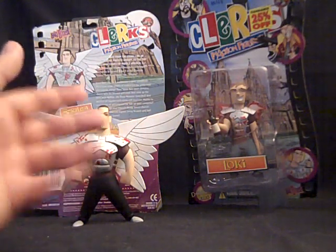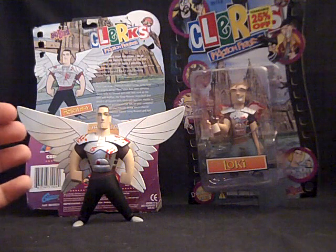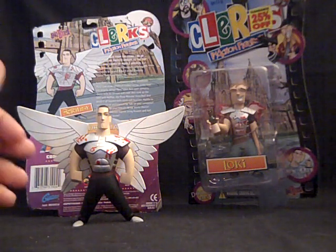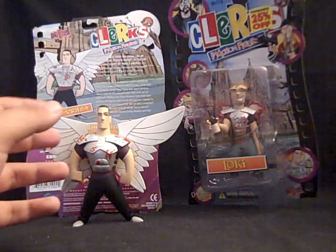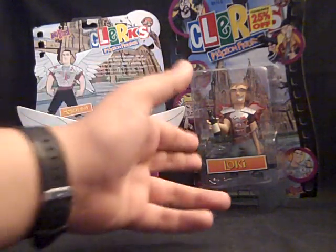So here we have Bartleby and Loki, the two exile angels from Dogma who want to break back into heaven, but before they do that, they wreak havoc all over Earth. This is Ben Affleck's character, and that's Matt Damon's character.